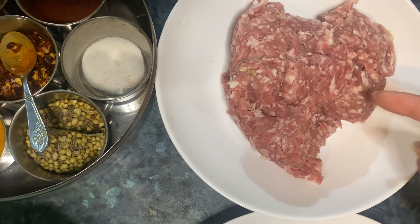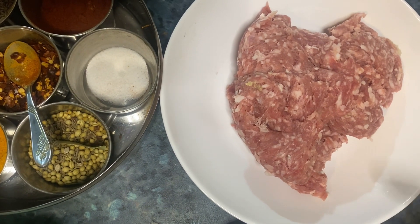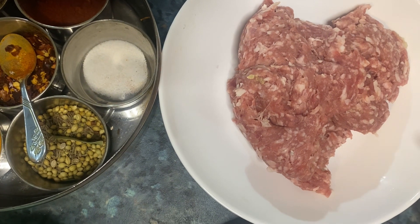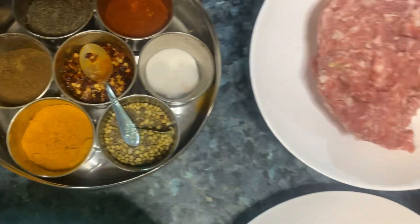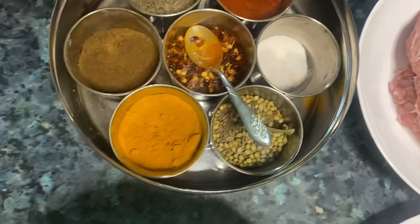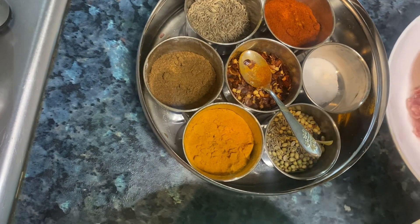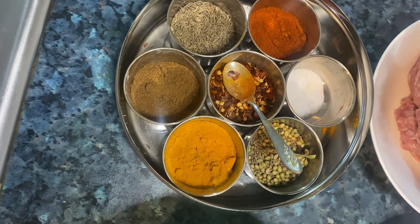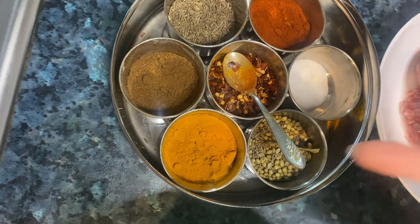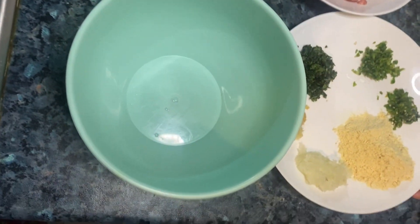This is keema — we have to take 300g of keema. You can see there is no excess water in it. Now for the basic ingredients, we will add some masala: a little mirch (chili), namak (salt), haldi (turmeric). We will add them and then start assembling.